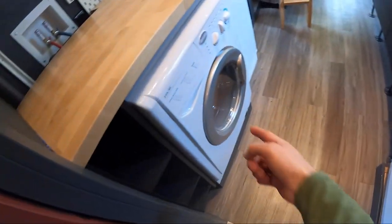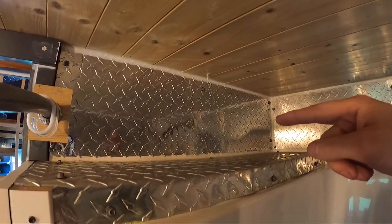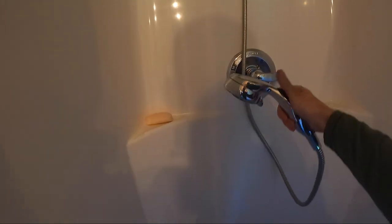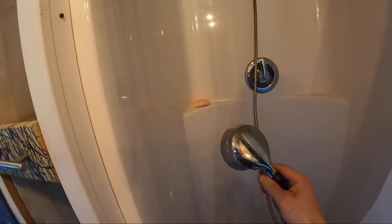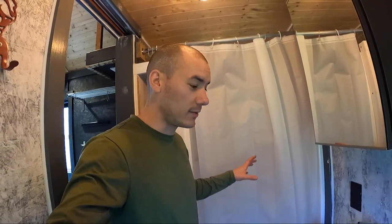Once the laundry basket is full, you throw them into the washer and dryer. Here's the shower — there's storage for soap and shampoo up there. Having this type of shower head really helps for cleaning the shower because you can rinse the whole thing off. You just have to be careful when you're using the shower because the water shoots this way. I have these little clips on here that allow you to hook the shower curtain so it will wrap around and water can't leak out onto the floor. I always remind everybody — the water is going to shoot out towards this way, so make sure the curtain is in position before you turn on the shower.